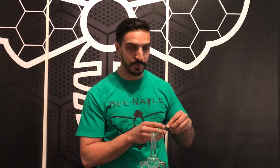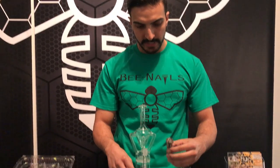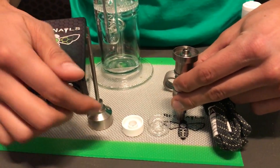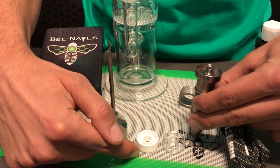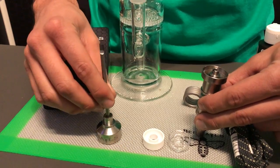Today we are going to be going over how to set up, use, and clean your Trinity nail. So let's go ahead and start with your base nail. Everything that you're gonna get with the Trinity nail comes in a full set as usual — you have your base titanium nail as well as your quartz dish insert and your ceramic dish insert, as well as your titanium carb cap and dabber.